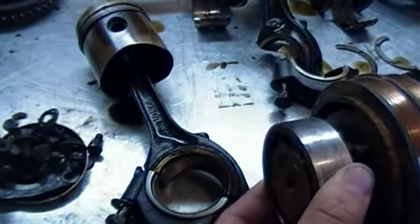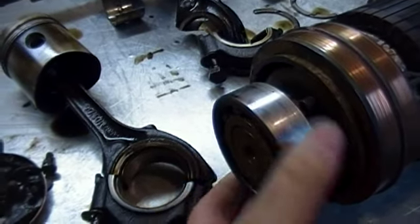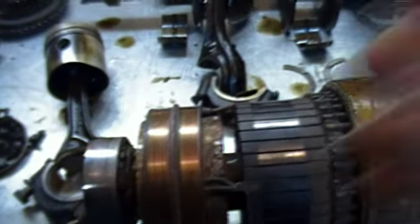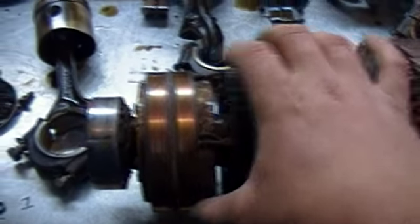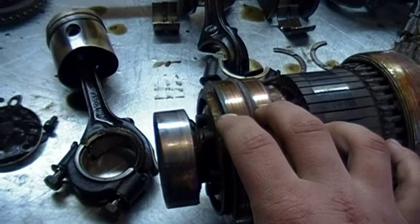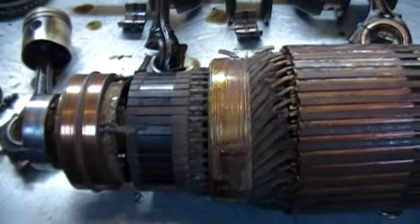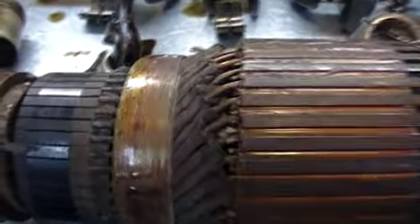The bearing is tight — no play in it — but it turns tight, so I'll have to pull it off and repack it with grease. I also need new brushes. There are eight brushes total: four DC brushes and four AC brushes. I'll need new brushes at least for the AC side — there are two chipped brushes. I'm not sure how that happened, probably when I was pulling the rotor out, but it shouldn't be a big deal to find replacements.